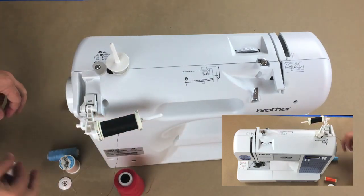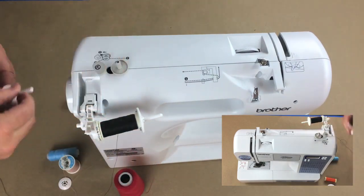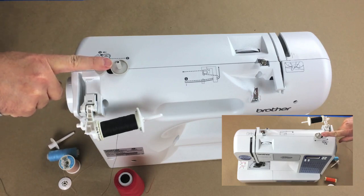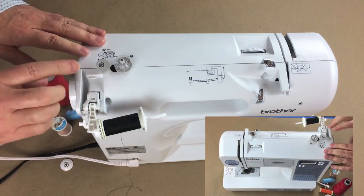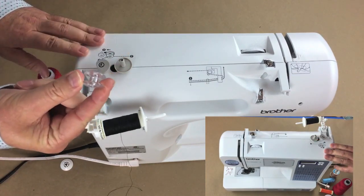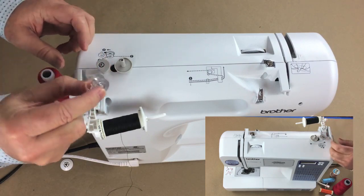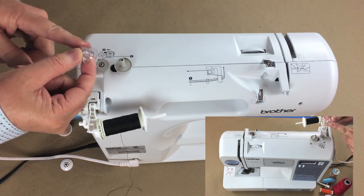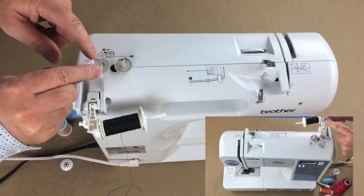Let me install this one more time — put the proper end cap on all the way — and now we'll talk about threading to wind a bobbin. First, make sure you're using the correct bobbin for your machine. Please watch the needle, thread, and bobbins video to understand how to find the correct bobbin. If your machine came with bobbins, take one to the store and measure the distance between top and bottom — that sizing is very important.